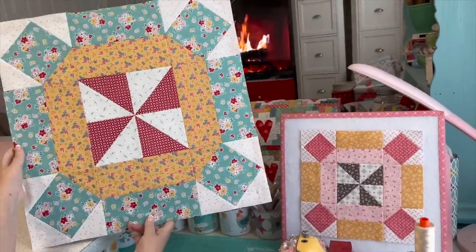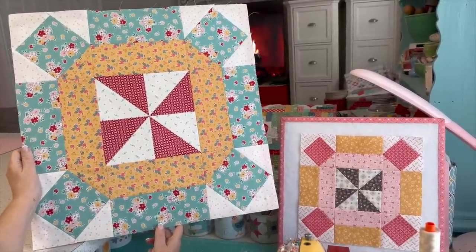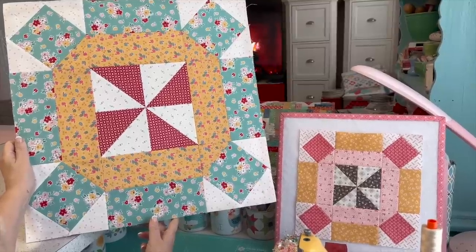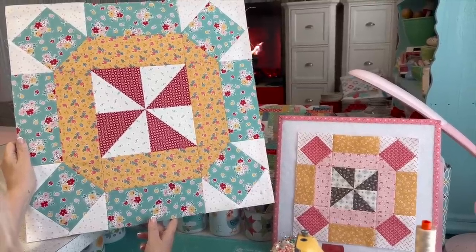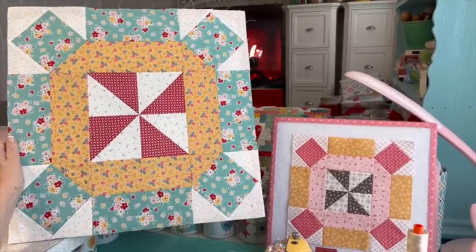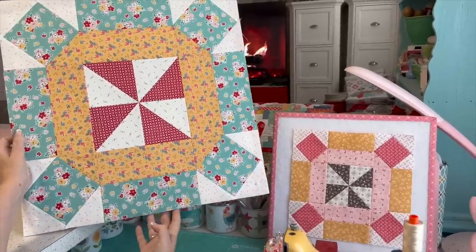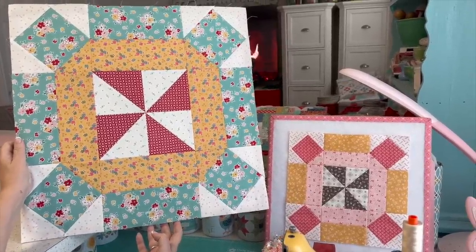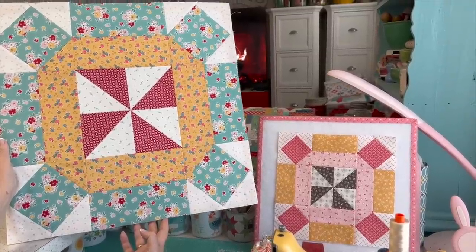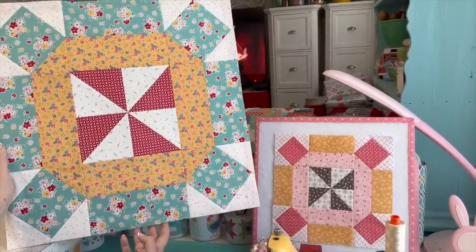Here is my Honey Blossom block in 20-inch size. If you follow this channel, you know that last year I did the Daisy Chain block and showed how to make it in 10-inch and also gave measurements for a 20-inch block. I did the same this year because I got a lot of requests. The cutting will be in the description of this video.